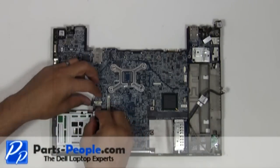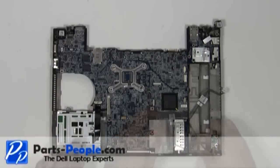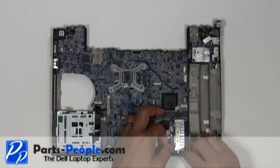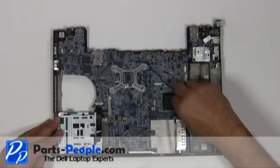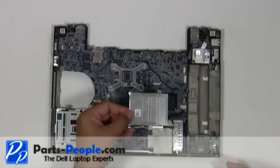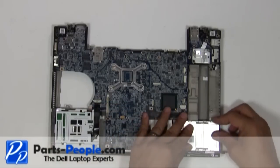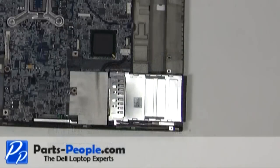Connect the smart card cable. Connect the 1394 cable. Replace the express card slot gauge assembly and secure it with the two screws.